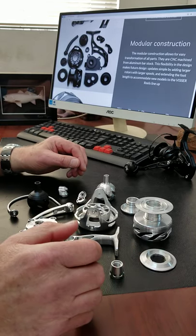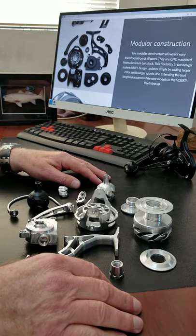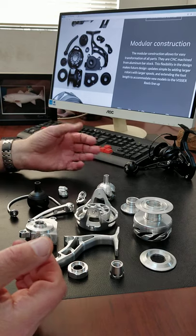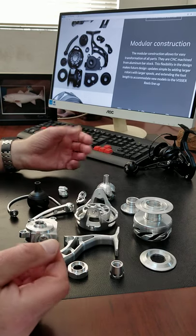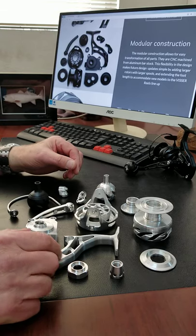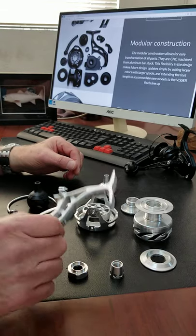Here we're going to talk about the modular features of this reel. As you can see, all the parts here are aluminum parts, and every part here is actually machined from solid bar stock.